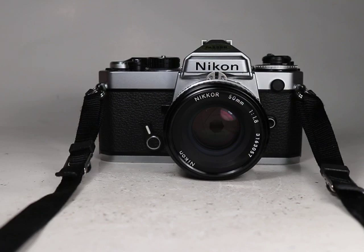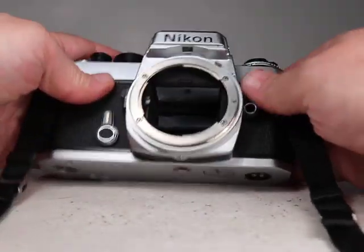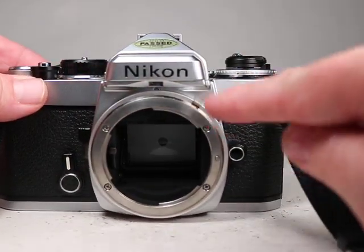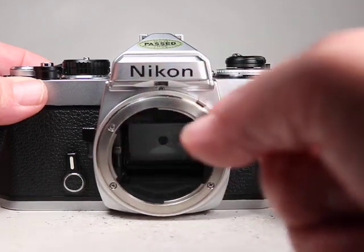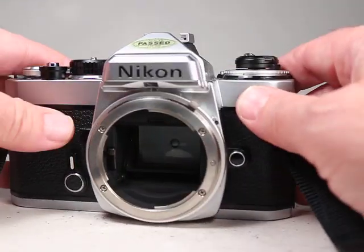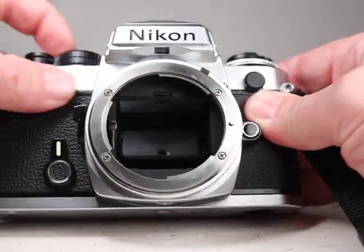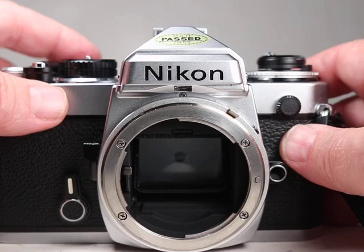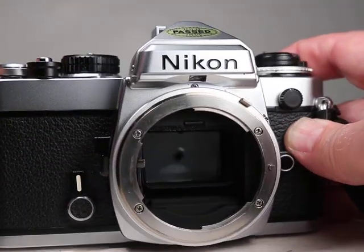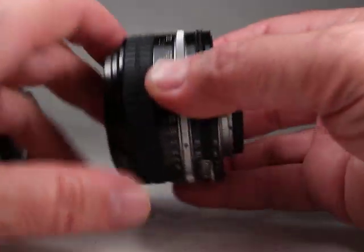Now let's take the lens off and set it aside for a moment while we look at the camera itself. An important thing to look at is this aperture follower — this is how the camera knows what the aperture is on the lens, so we want to make sure that's sprung properly, and it is. Looking here inside the mirror box, I'm going to set it at a longer shutter speed so we can see what's going on — we can see right back to the pressure plate in the back of the camera. That all looked good. Mirror works well, no strange noises or anything.